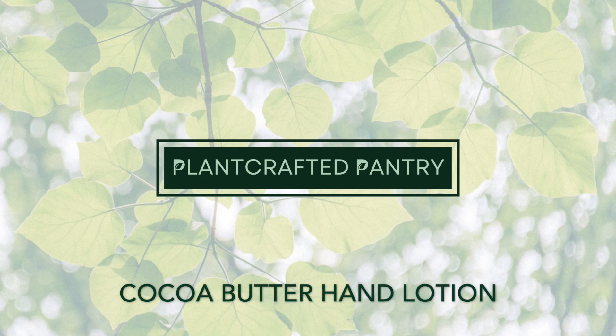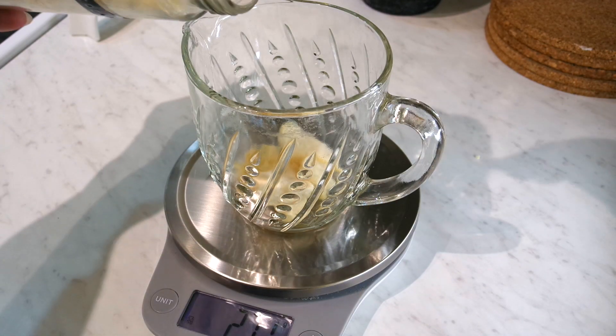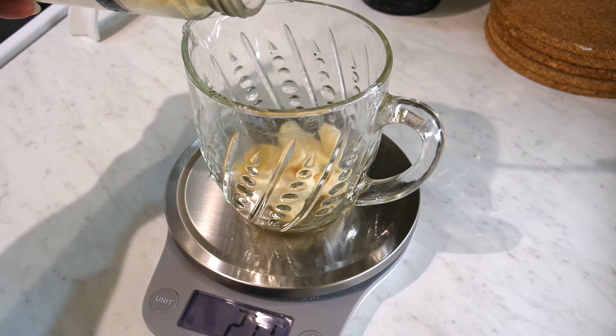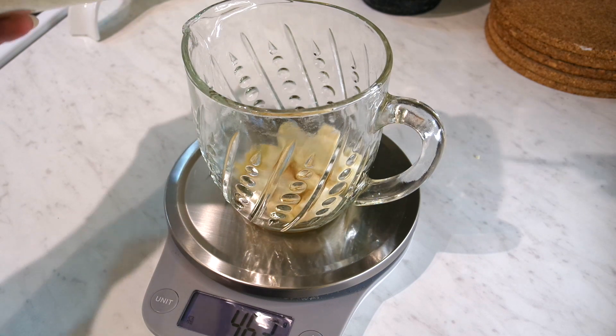Hello and welcome to Plant Crafted Pantry. Today we are making cocoa butter hand lotion. If you've seen my body lotion video, this one follows a similar process but is a simpler recipe with fewer ingredients.